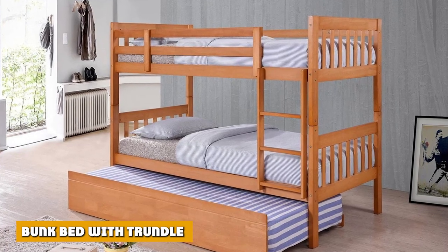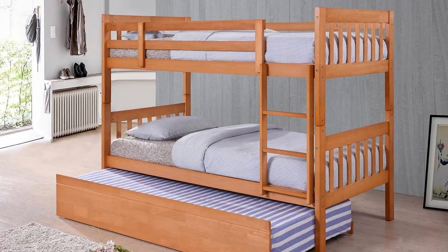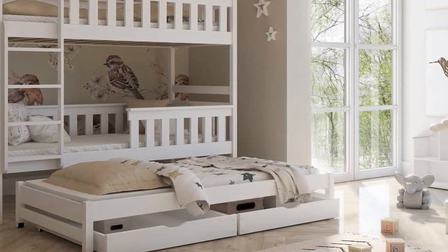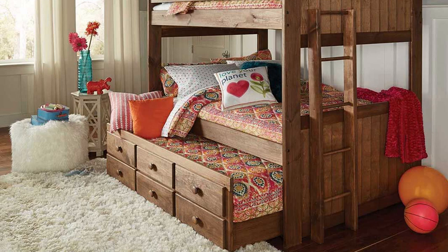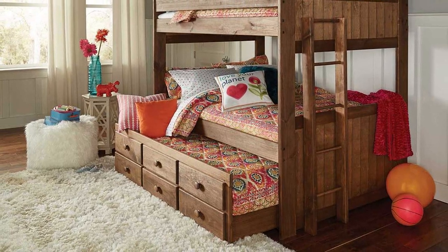Another innovative version of a bunk bed is one that comes with a trundle bed. This ensemble features a standard bunk bed and an additional trundle bed, which means it can accommodate three persons. A trundle bed is an easy slide-in bunk that you can pull out whenever you want to use it and push back underneath the frame when not in use. Trundle beds also come in a variety of designs.